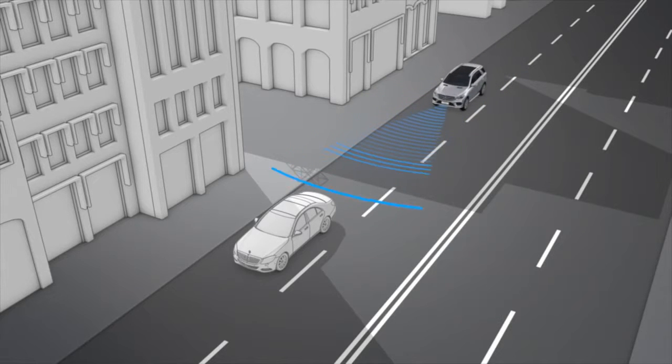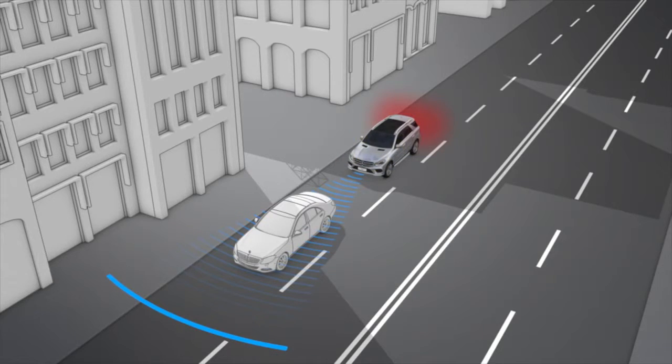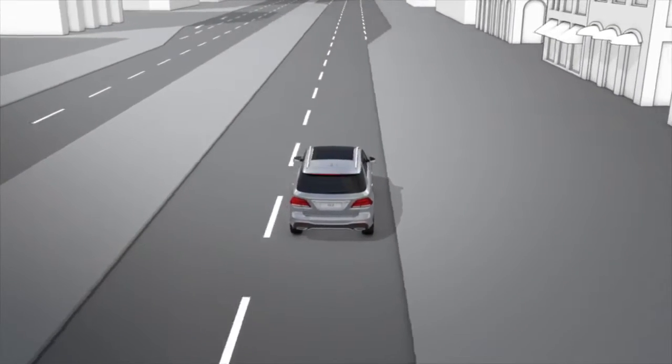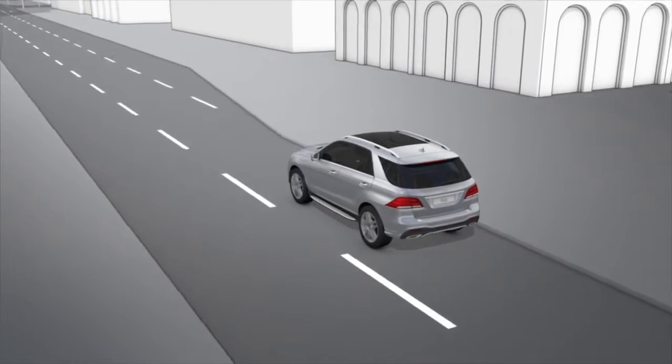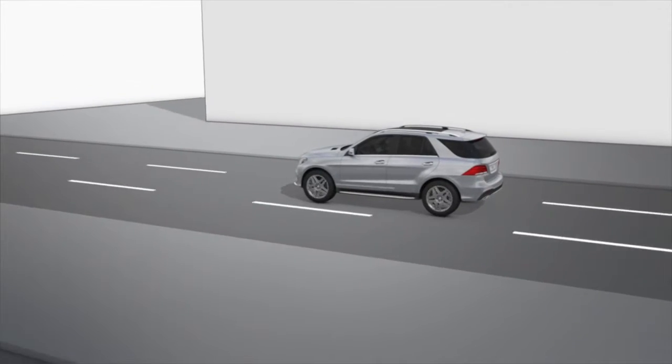Pre-Safe Brake can also perform automatic emergency braking prior to an imminent accident. Pre-Safe Brake cannot always clearly identify objects and complex traffic conditions. Always pay careful attention to the traffic situation and be ready to brake.